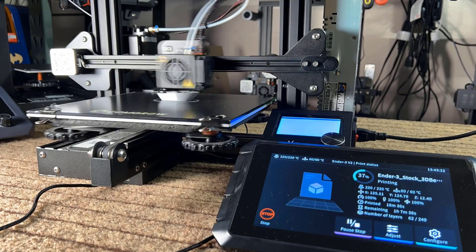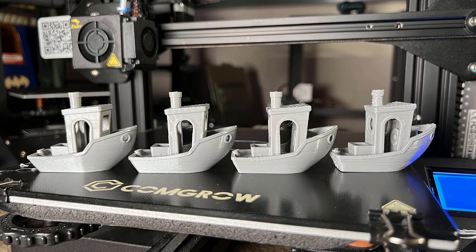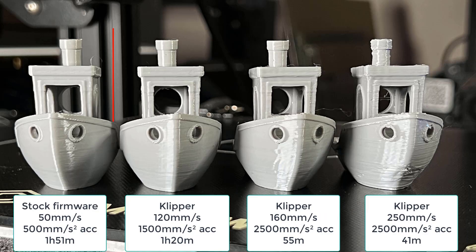Besides the Ender 3 S1, I also tried to use the Sonic Pad on the Ender 3. Since my Ender 3 is using a 32-bit board, it should be the same as the Ender 3 V2 V4.2.2 motherboard. I just selected the V2 profile and it works well. I printed 4 benchies: the first is a 1 hour 51 minute benchy using the stock setup at 50mm/s and 500mm/s² acceleration, followed by a 1 hour 20 minute benchy at 120mm/s with 1,500 acceleration, then the 55 minute benchy at 160mm/s with 2,500 acceleration, and finally the 41 minute benchy at 250mm/s with 2,500 acceleration. The fastest you can print with reasonable quality on the Ender 3 is around 100 to 120mm per second with 1,500 acceleration.